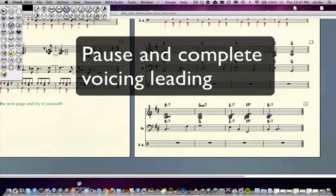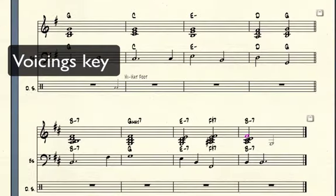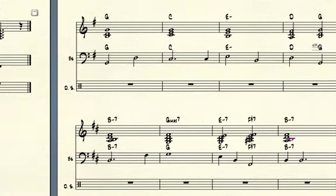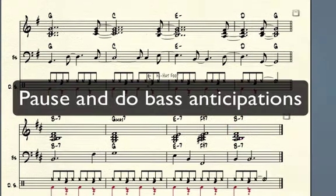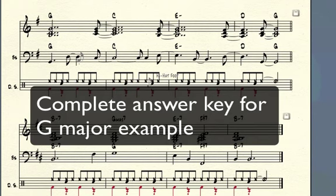Answer key for the voicings. Once you've checked those voicings, just double check them and you should play back your file. Now pause and do your bass notes. Here is the complete answer key for this assignment — don't forget to play it back.